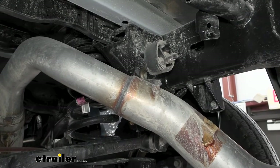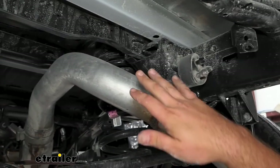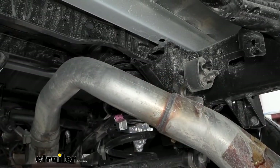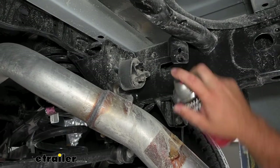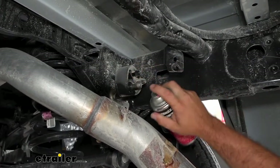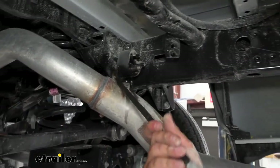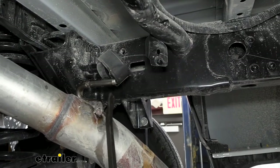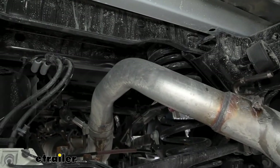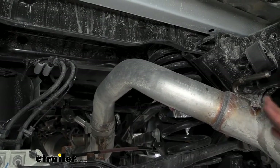Something else that's going to make our installation a little bit easier is popping off our exhaust isolator. It's going to allow us just to have a little bit of movement of this exhaust. Sometimes when getting the kit in place, just having a little bit of wiggle room will make it a lot easier. If it's covered in dirt and debris, put a little bit of silicone spray or penetrating oil to lube it up, then take a pry bar and get it popped off. This just gives us a little bit more room for it to drop down, and later on we may need to use a ratchet strap to get more clearance.